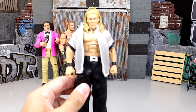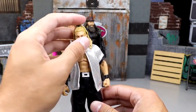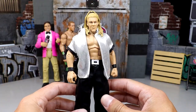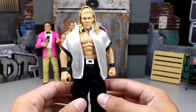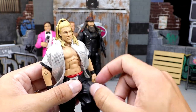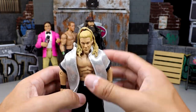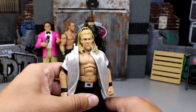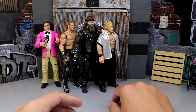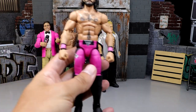Next up is a Chris Jericho Entrance Greats hybrid figure. It's the Attitude Era figure body combined with the Entrance Greats head sculpt and shirt, representing the debut of Chris Jericho in WWE. It does have cloth goods underneath, but it's still an Elite so it can actually pose around. One day when he comes back to WWE and goes into the Hall of Fame, I hope we get more Chris Jericho figures — one of my favorites of all time.